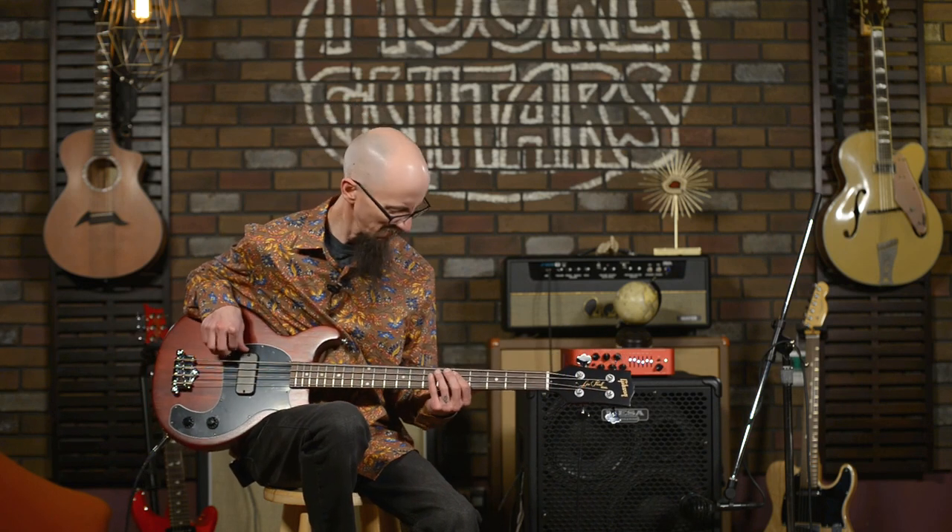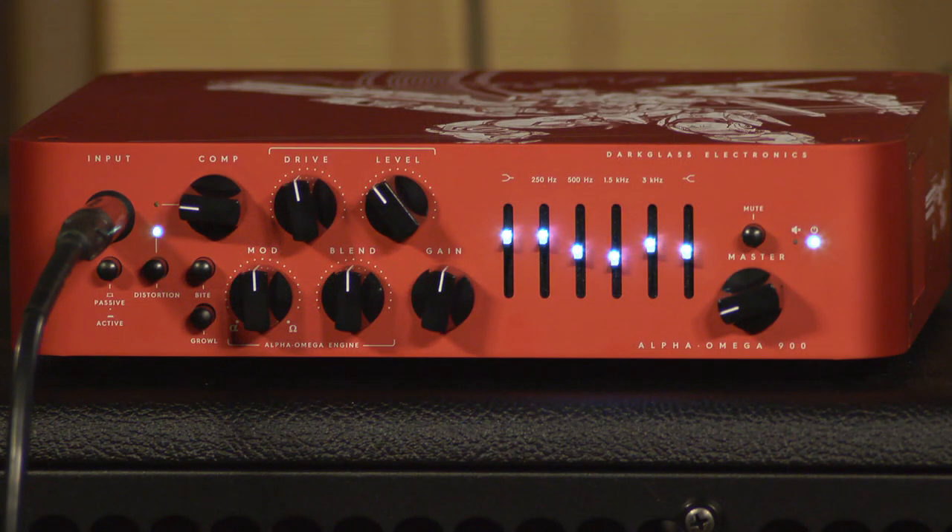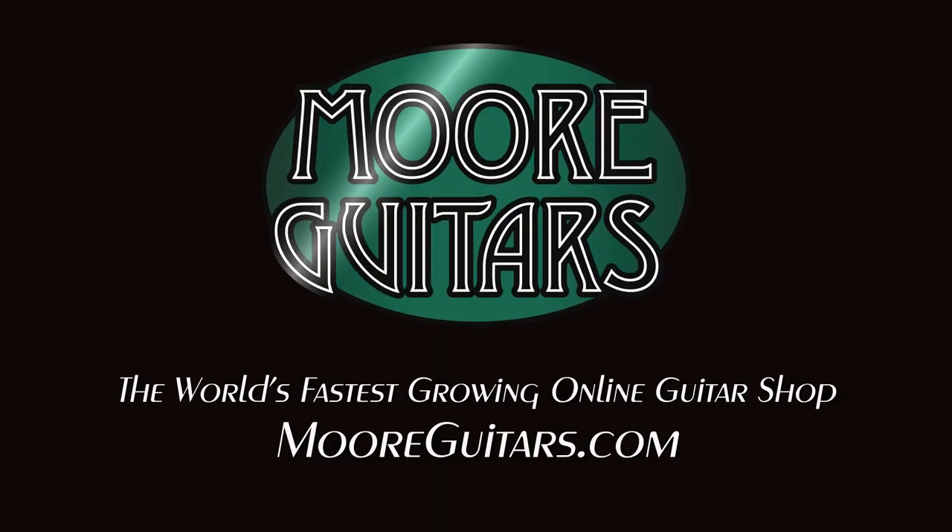We have this limited edition Centurion model — it's decorated in red along with a really awesome Gundam etched into it and along the sides. Check it out at moreguitars.com. I really think you're going to love it. I'm going to play out a little bit of some Sabbath-y style riffage through this wonderful distortion. Let's go.